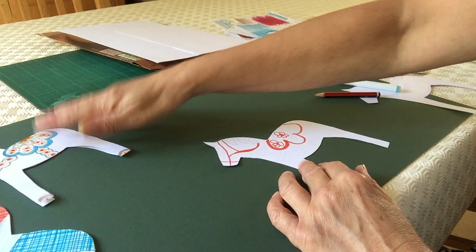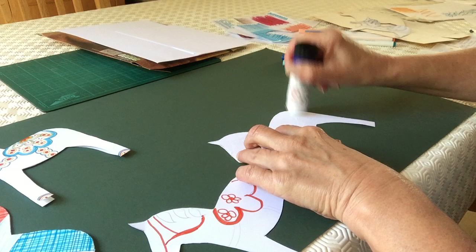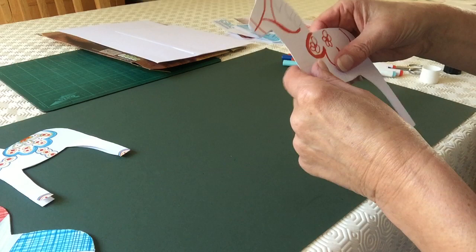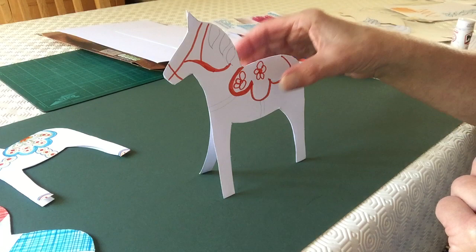Take your time and completely decorate it. I've just started on that one, but I'll leave you to do that. When you finish your design, you need to stick the two together - make sure you put your glue just on the main body of the horse, not on the legs. Take your time, as you can see I've not done it very well on that one. That's how to do that one.